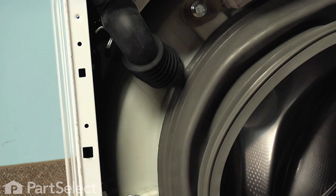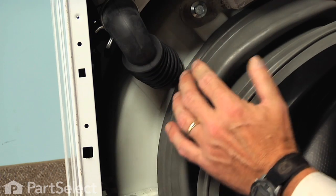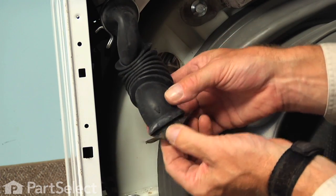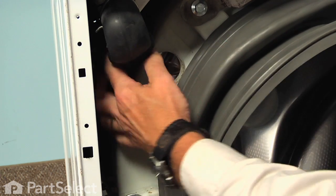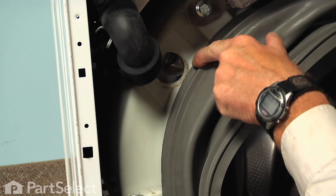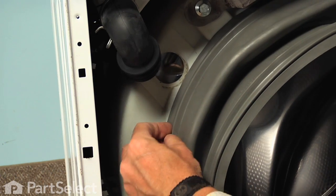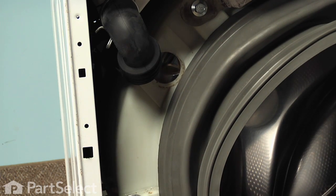Then we can put the clamp on it. You may also want to remove the soapbox-to-outer-tub hose — simply squeeze it and pull it out. Note that there is a little locating arrow stamped on the hose, and there's a corresponding arrow on the outer tub. When we put that back in, we want to make sure those line up so that the hose isn't twisted. That will give you better access to put the clamp in as well as room to put your screwdriver in to tighten the screw on the clamp.